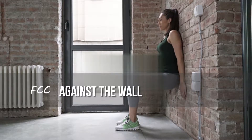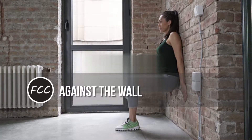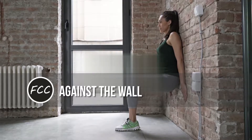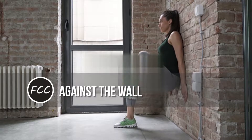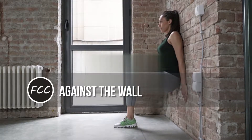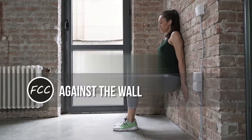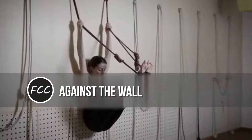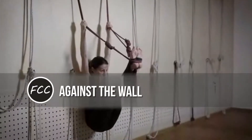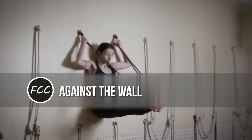Against the wall: you can always find a wall — every airport, hotel room, or house has one, and it's the perfect platform for working out. First, you can do wall sits, which will build your legs and core. Put your back against the wall and squat like you're sitting in a chair, and hold there for as long as you can.